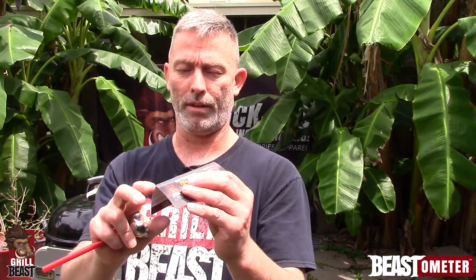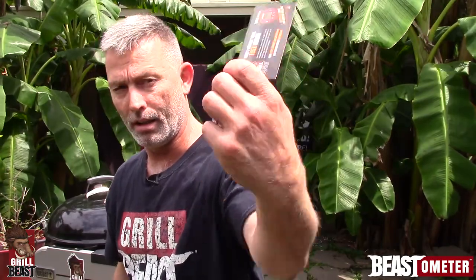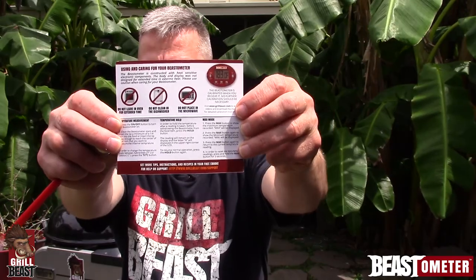This is trash — just the packing material. One of the things you need to notice on your insert card is you get a free ebook, and it has the code to get your free ebook. Also on the inside it shows you all the directions on how to use your Beastometer.